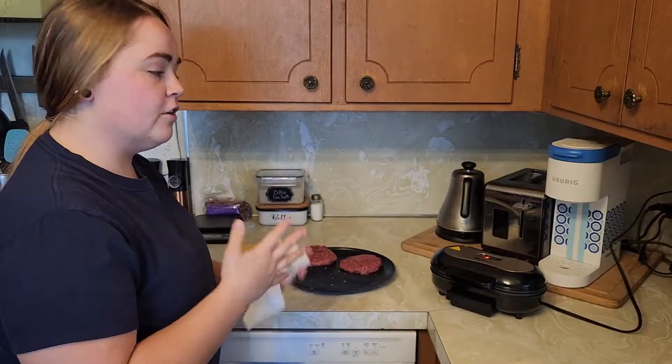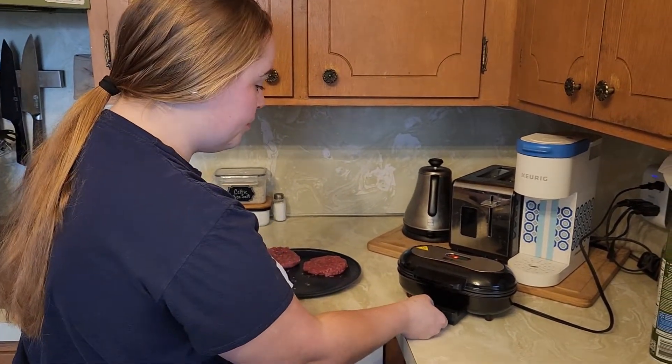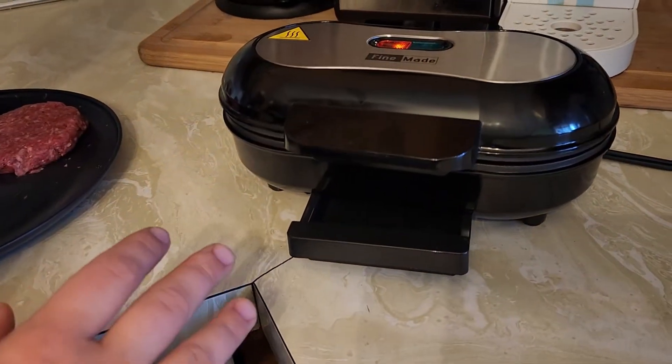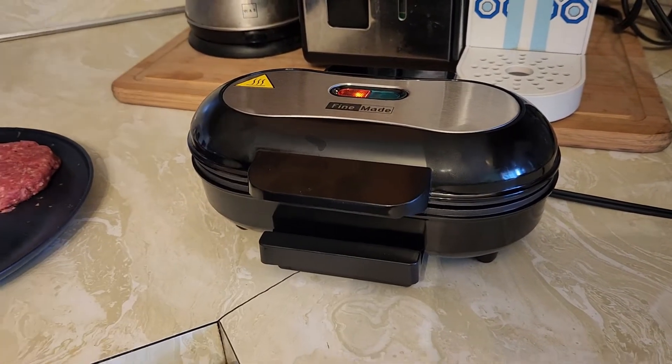Another feature that this has, which is super nice, is a drip plate — so any grease or anything that comes off of the burgers is going to be caught in this little tray for easy cleanup.